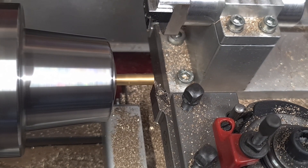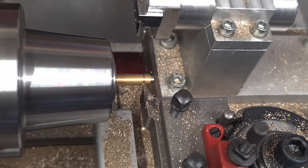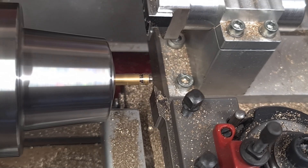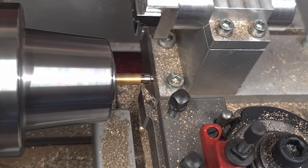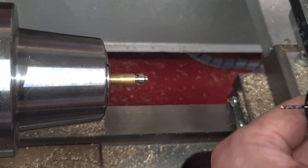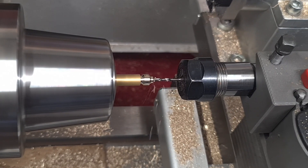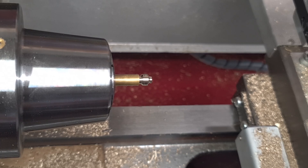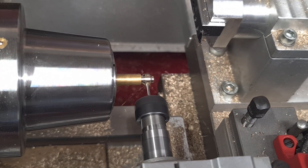Now turning some parts with the freshly measured tools. Quite slow feed rates because I need a good surface finish. It's a 2mm carbide drill that will work in brass without spot drilling because the tool is very stiff. Now two holes with live tooling, also on the multi-fix tool post.